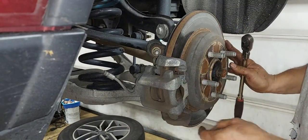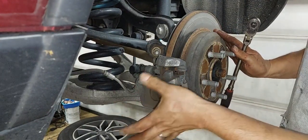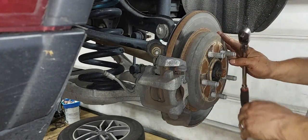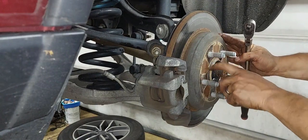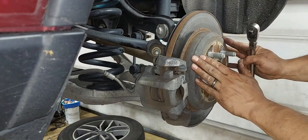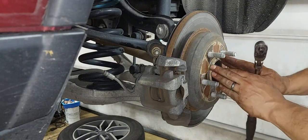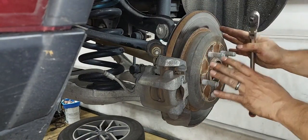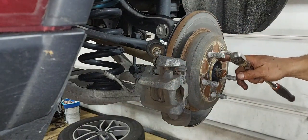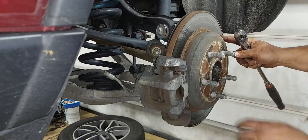With that said, basically what we're going to do is remove the caliper, then remove the caliper bracket — because on this vehicle you have to remove it to get the rotor out. One thing to point out: Chrysler products like to use these little rubber O-rings to hold the rotor to the hub. You don't want to damage it. It's pretty useful for keeping the rotor in place when doing brakes, so when you remove it, be careful not to tear or rip it. I use a small pick tool to get behind it.